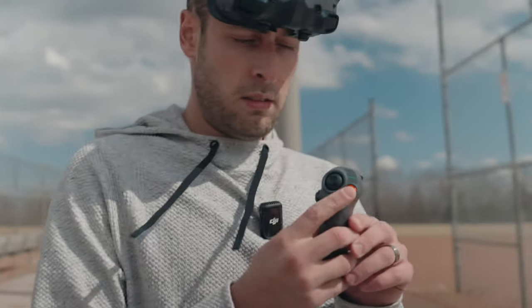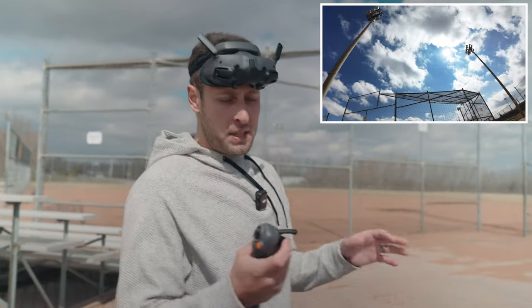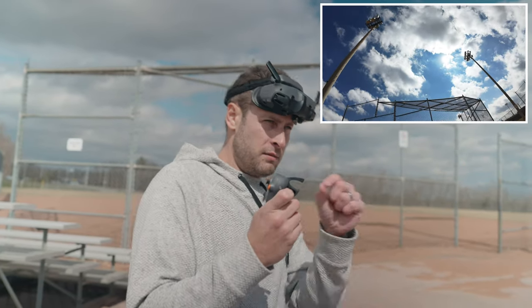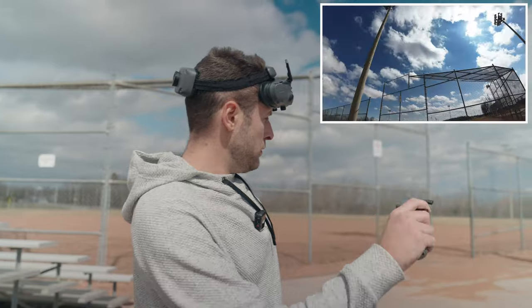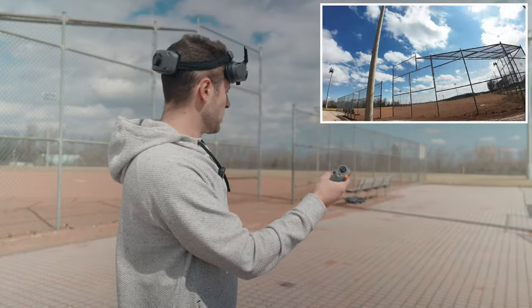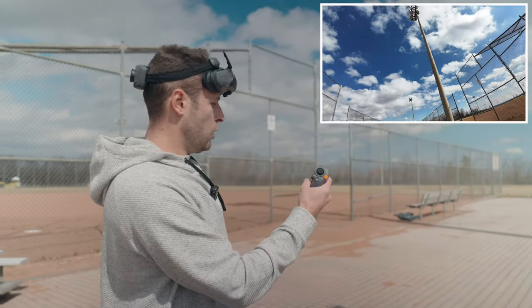Double push the button here to start the motors running and click and hold to get it going. When you've got the drone up in the air, the trigger has two settings: depressed and slightly depressed. If you slightly depress it, you can move the joystick and it will control the drone, turning in the direction you want to go. To get it going forwards, you have to hold the trigger.